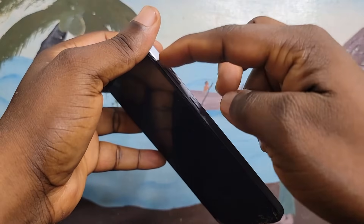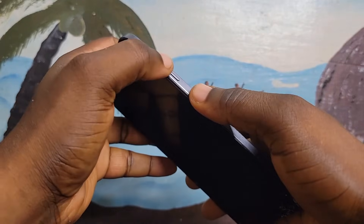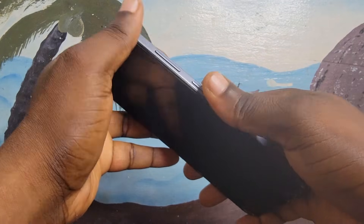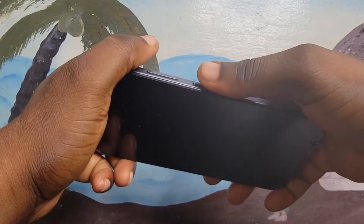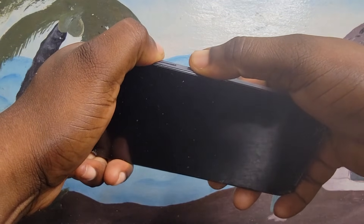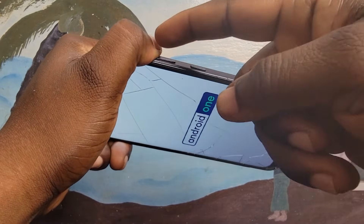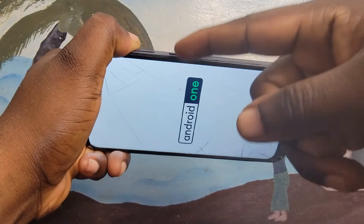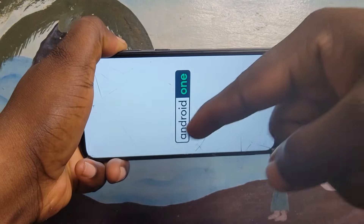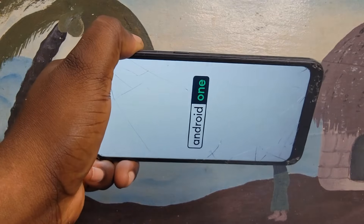Now let's start. I'm going to show one, two, three methods in this video. Method one: press and hold the power button for about two seconds, then press and hold the volume up for two seconds. When you see the Nokia logo or the Android logo or your phone screen turn on, release the power button and keep holding the volume up.